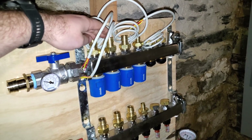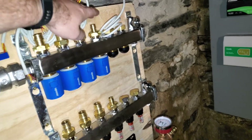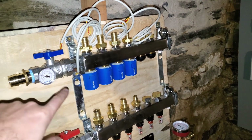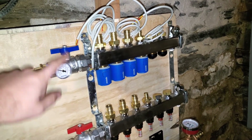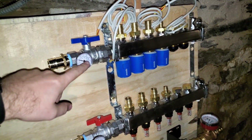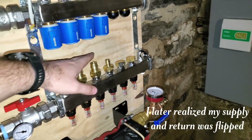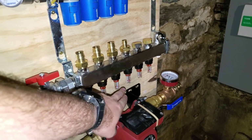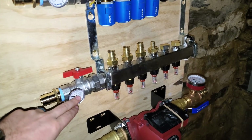Initially there are going to be three zones — I need to cap one off, but I could have up to six zones on this manifold. Temperature here going up to the system, and then I've got my returns here. There's a flow meter built into each return, and temperature there as well.